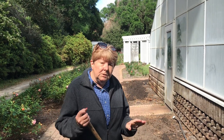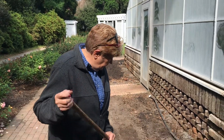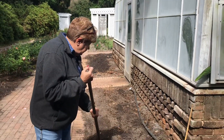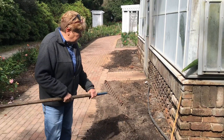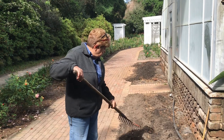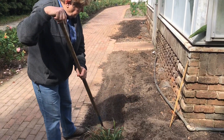Today I'm Linda Guy here at Bellingrath Gardens. We're getting ready to plant some new roses. We've already prepped the bed, but we need to make sure that our row is straight and at least a foot away from the sidewalk. I use a 12-inch iron rake to score the bed so we get a straight line.